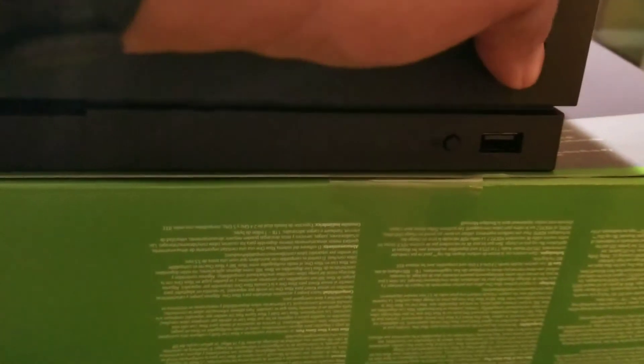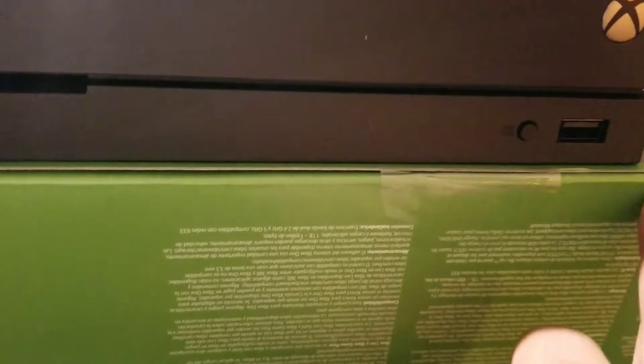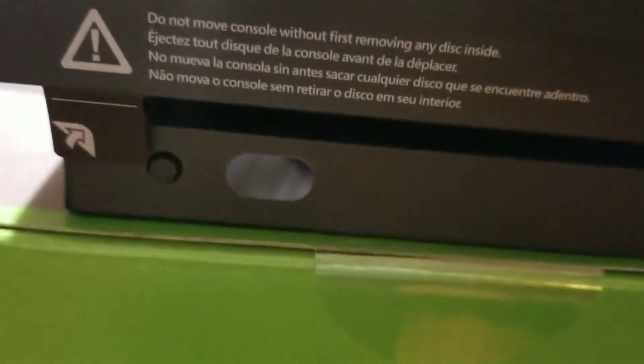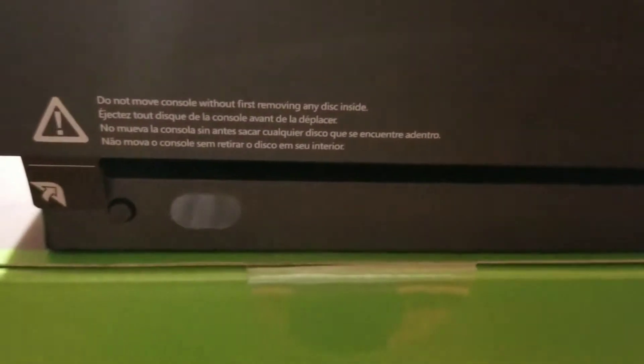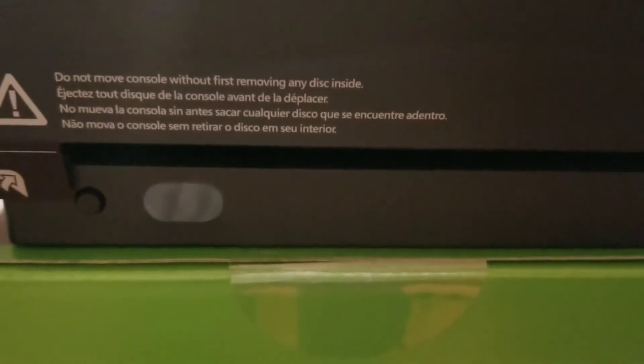We've now removed everything from it. Like the Scorpio edition, it has kind of a matted feel up top — this one doesn't have that — but you do have the same thing in the front: an actual physical button here instead of a touch button, your USB port, sync button, remote sensor, and a label reminding you to remove any disc before moving the console.